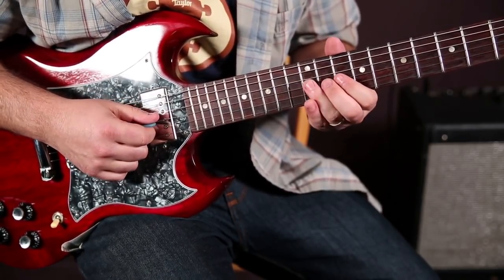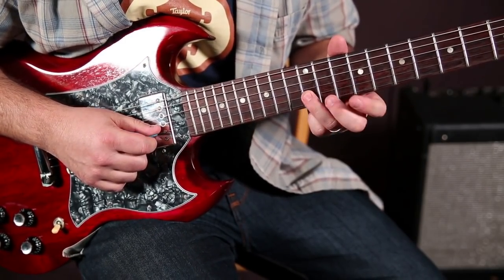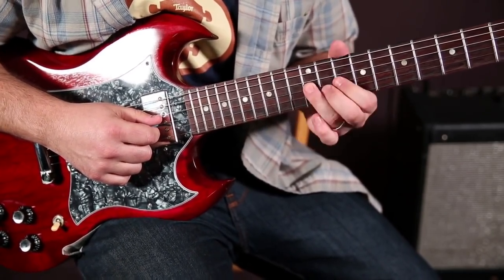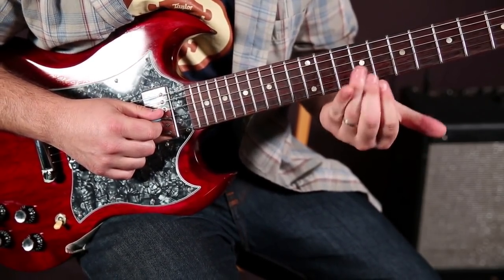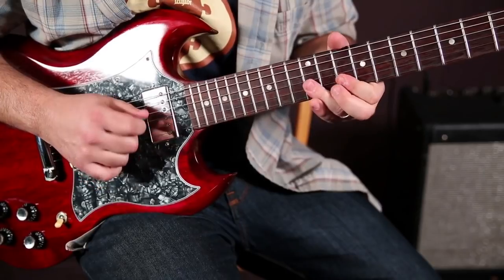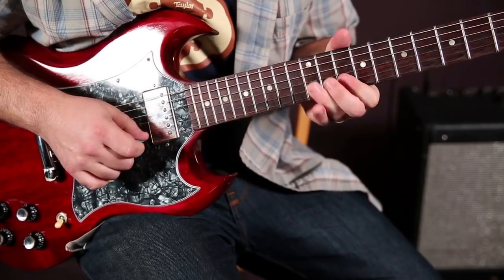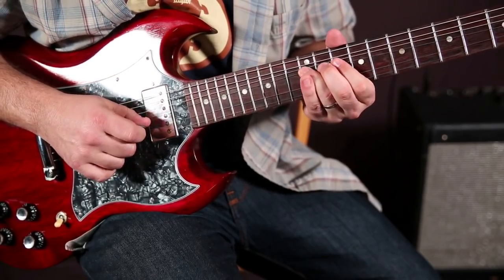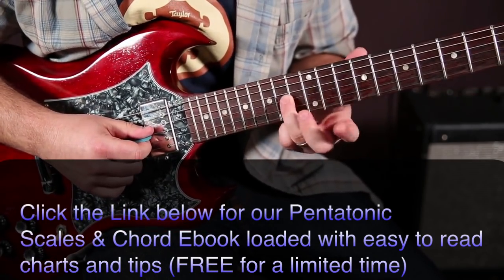So we're using a little motif — we keep going back to that little thing right there. From this note on the B string, we roll our ring finger over to the 12th of the G, and we're going to do that same bend. You put it all together. So as you can see, there's a lot you can do with those two notes.